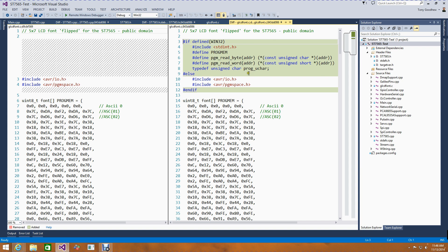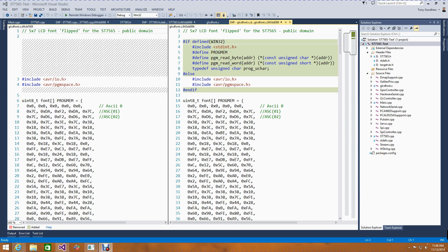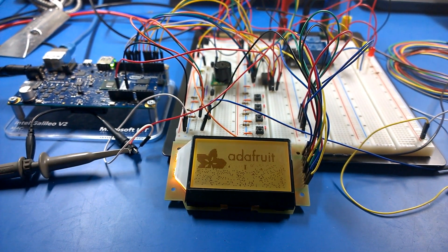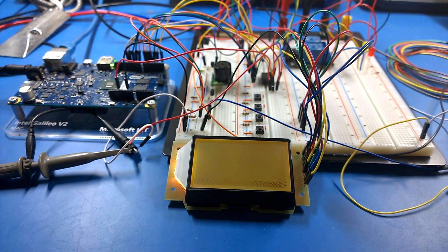Now that I have that done, I can build the application and run it. The build succeeded, and I can do a remote deploy. Clicking on the remote debugger, we can deploy the app — I just need to log in. Coming over to have a look at the device, we can see it started to show the splash screen, drawing rectangles and circles. Overall, it was fairly easy to integrate this into the garage door project and take that existing Arduino library and move it straight over to the Galileo on Windows.